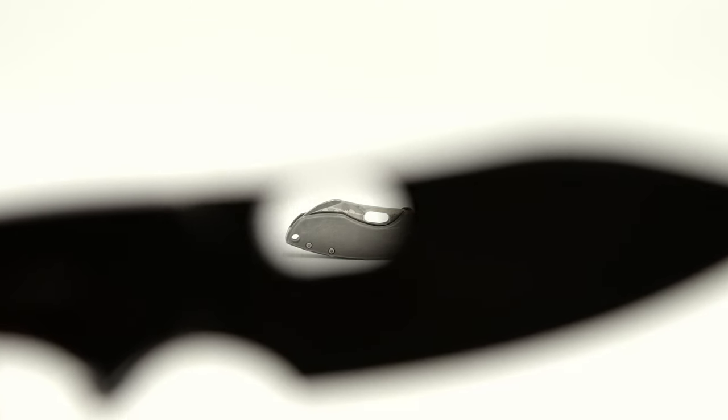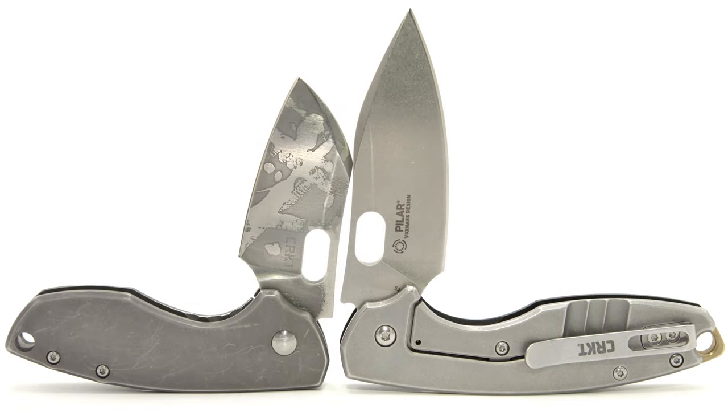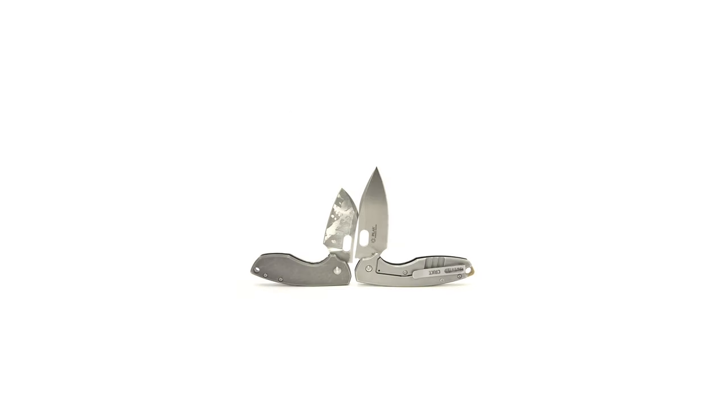Which Pilar do you believe to be the best, and why? Also, which blade shape are you more fond of — the original or the latest? Leave a comment down below with your take on both questions. Please subscribe to the channel for all new content. Share, like, and thanks for tuning in. Signing off from the Fuller Fanatic.